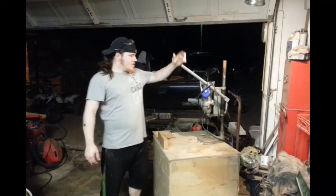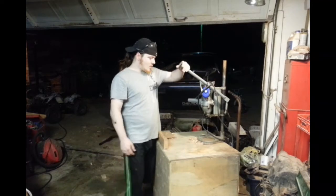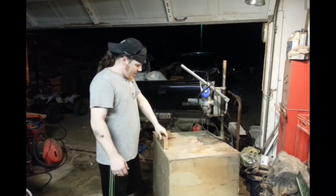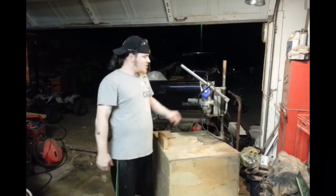Alright guys, on today's episode we are going to restore my old drill press. It's an old style drill press. It works perfect for me. I don't have anything that requires a fancy one — it's a drill press, it does exactly what the other ones do.